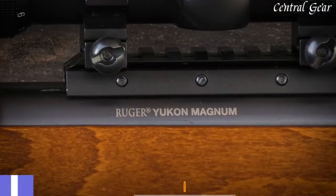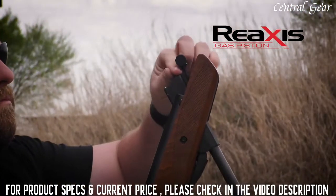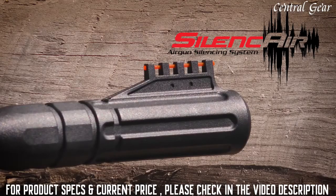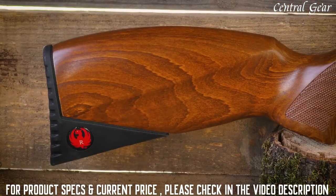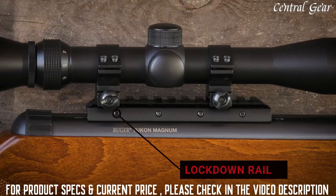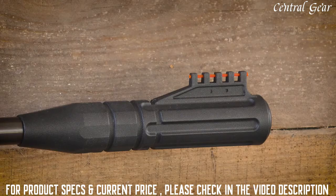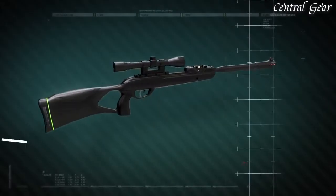The Ruger Yukon Magnum pellet rifle sports a beautiful wood stock and a lot of power. The Reaxis gas piston powerhouse of this .22 caliber air rifle delivers 1,000 feet per second of targeting speed. Its sound is deadened by the five-chamber silence air noise dampener at the muzzle. The classic, traditional, beautiful wood stock is elegant yet tough, and features attractive, easy-to-grip checkering for great grip whether you're on the range or in the field. The Ruger Yukon Magnum incorporates the Umarex Lockdown Rail, a Picatinny rail that makes it easy to mount the included mounting rings and the 3-9x32 rifle scope. For those that enjoy open sights, it has bright, protected, light-catching fiber optic sights at both front and rear.